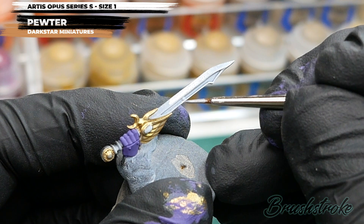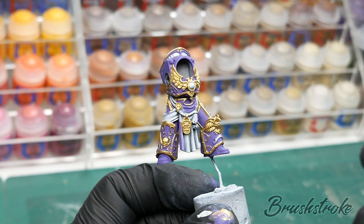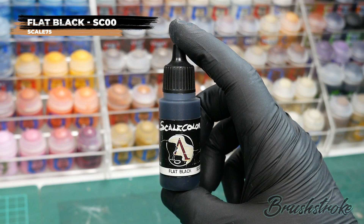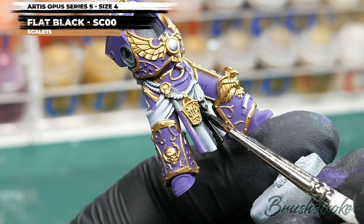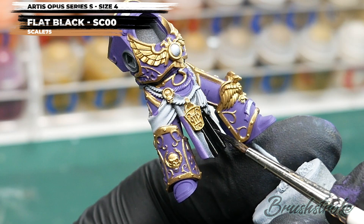For my next base coat colour, I'm going to paint in all of these flowing robes, and for this I'm going to use some Flat Black from Scale 75. This black is a wonderful paint to work with — you need to add a little bit of water because it's gel-based, but it goes on so cleanly and smoothly. I'm using my big brush, going down to a size 1 for smaller areas, and painting in the direction of the folds, keeping it as clean and smooth as I can.